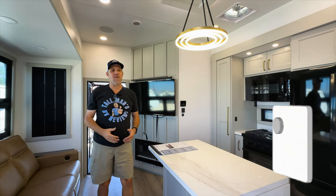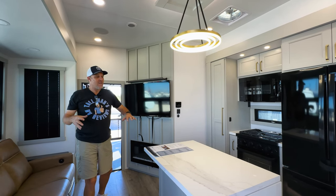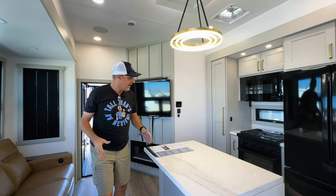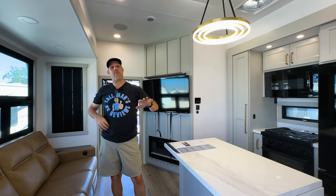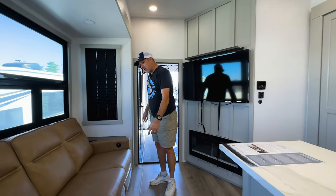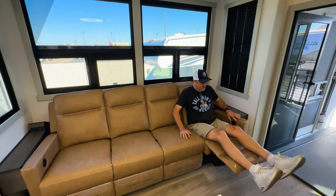Let's go check out the inside. So if you've looked at a lot of toy haulers, a lot of them are very similar — when you walk in, because this is mostly about carrying toys in the back, the kitchen, living, and dining area are a little more tight, and that's true here. Now, this is a luxury toy hauler, so price-wise this is going to be on the upper end of the scale. As you come over here, you see there's a four-seat sofa — they are individual recliners, each one reclines.